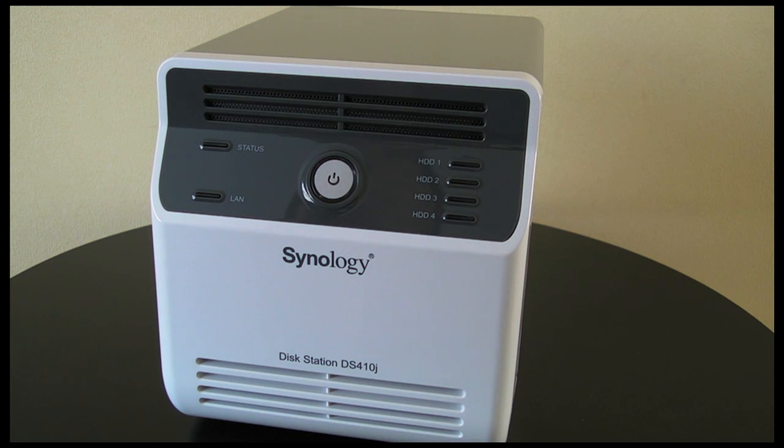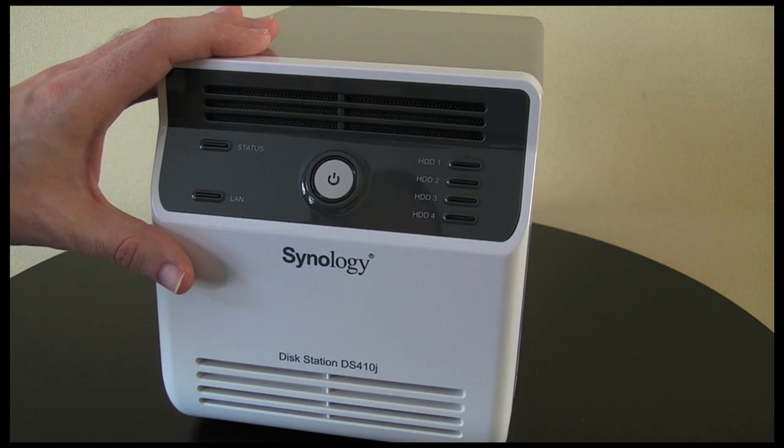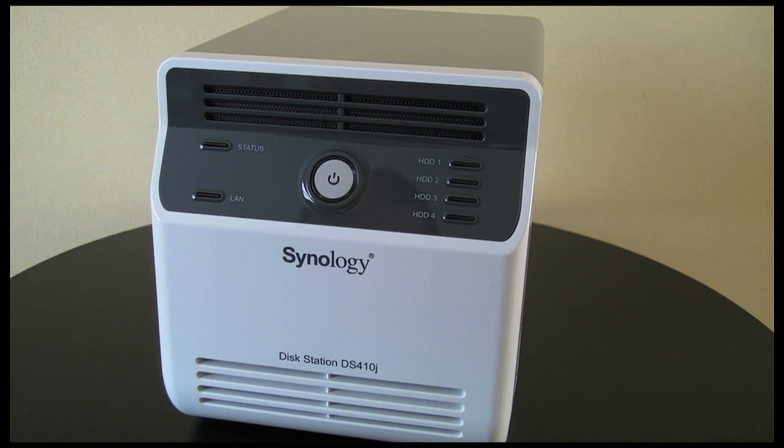So can I recommend the Synology DiskStation DS410J? Wholeheartedly I can recommend this product. It's superbly built and has worked for me without any problems at all. Well thanks very much for listening — please come back soon and check out more video reviews on the Geekanoids channel.